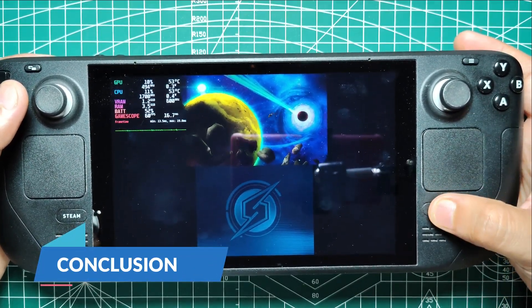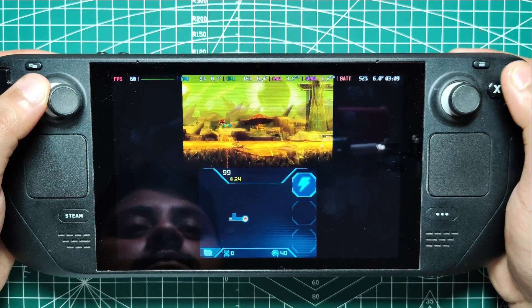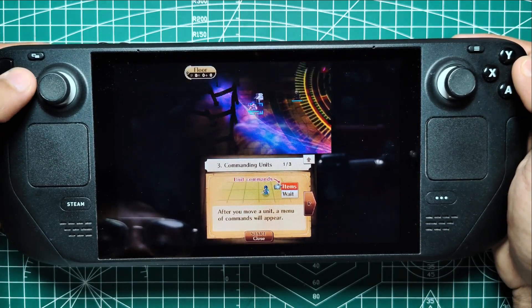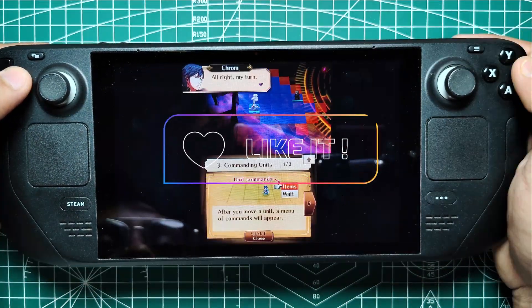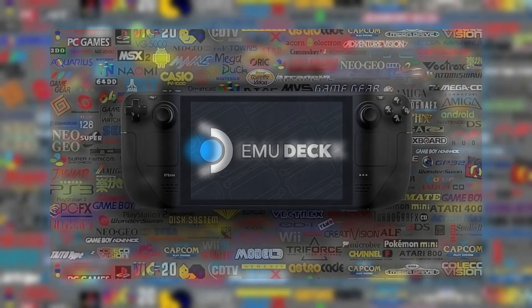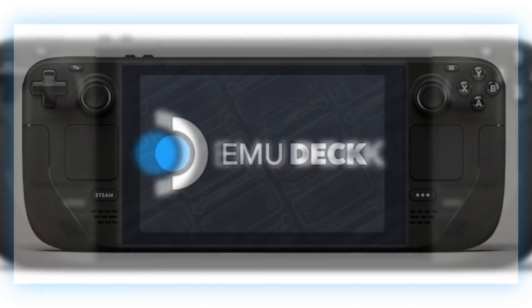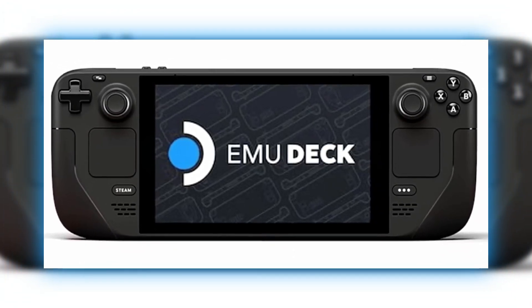And there you have it! With Emudeck and Lime 3DS, you can enjoy your favorite 3DS games on your Steam Deck. This setup might take some time and effort, but the result is a versatile gaming device capable of running a wide range of games. Whether revisiting classic titles or exploring games you missed, the Steam Deck's emulation capabilities have opened up a world of possibilities. Don't forget to like, comment, and subscribe for more tips and guides on making the most out of your Steam Deck. See you next time!